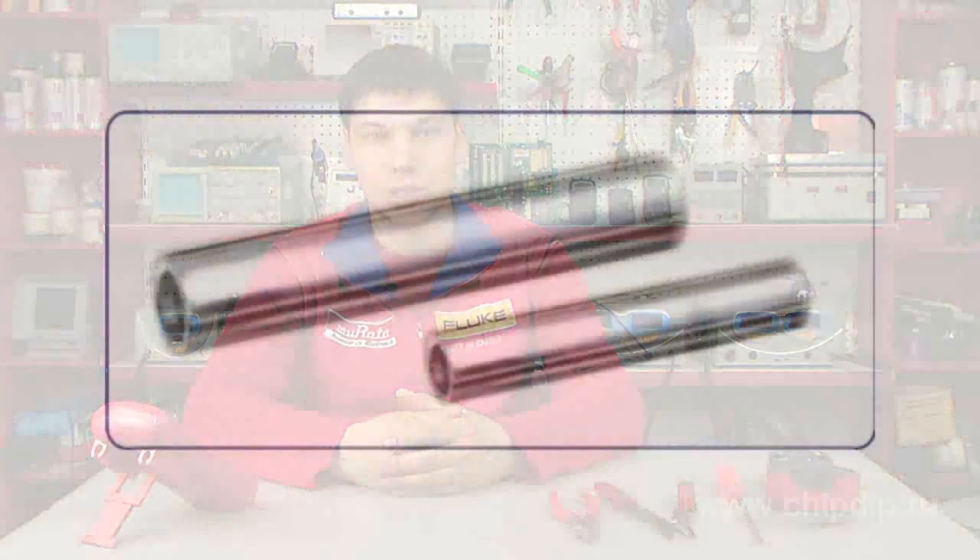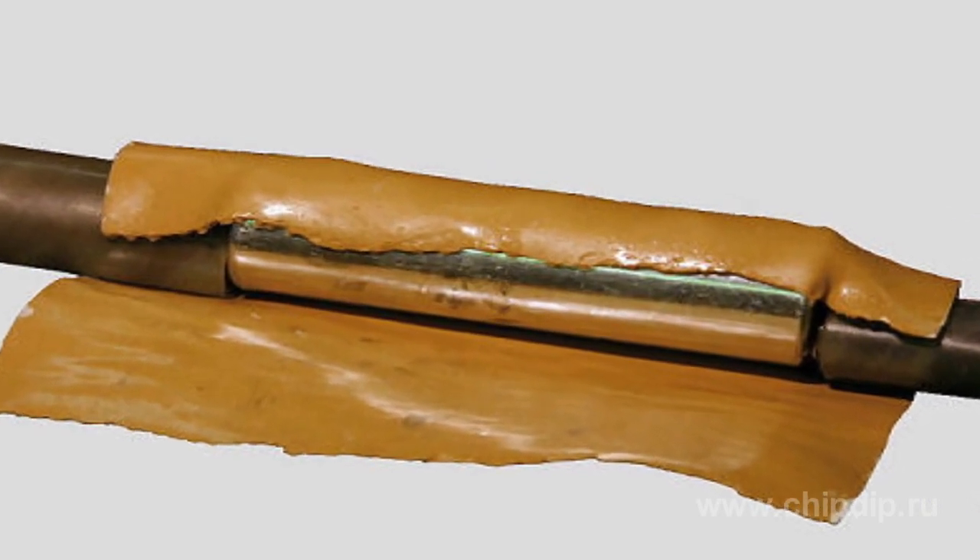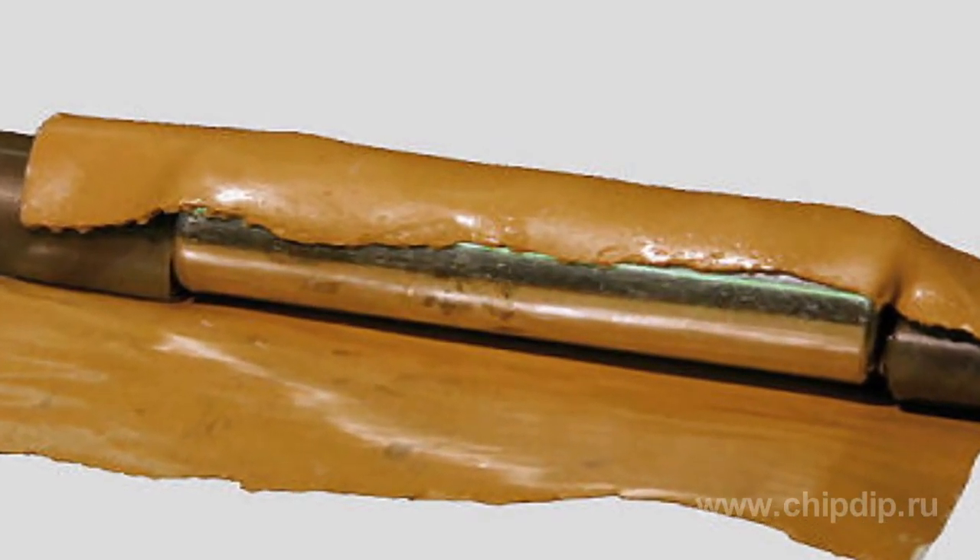In case it is needed to extend the wire or to connect wires of different types, special lead cartridge cases are used. Current conducting cores are inserted into the cartridges from both ends and pressing is performed by means of a crimping instrument.